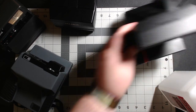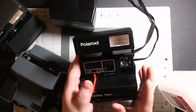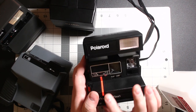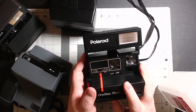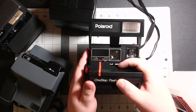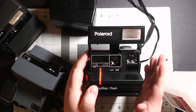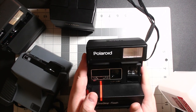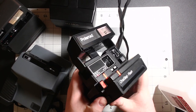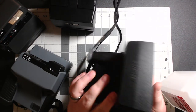The Polaroid One Step Flash is really similar to the Close-Up — just an earlier model. It's distinctive because it has the red line on it. I use this one for black-and-white film only. It has your exposure adjuster and the close-up lens that slides across, so this is great for black and white whether you want close or far away. Same principle — push up and the door releases.